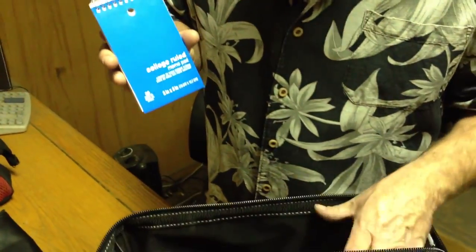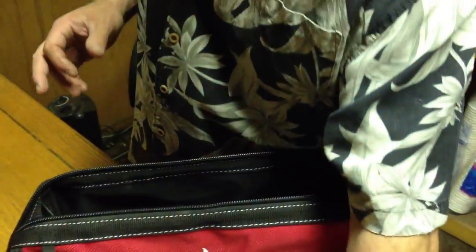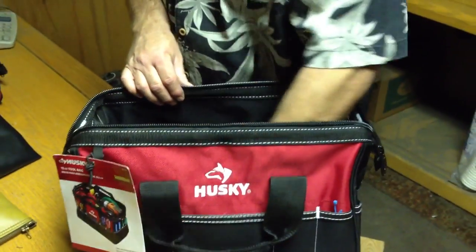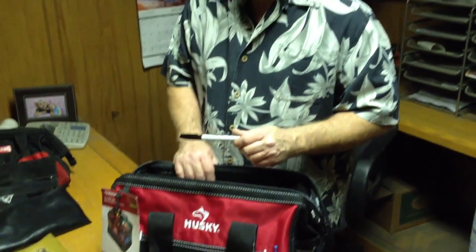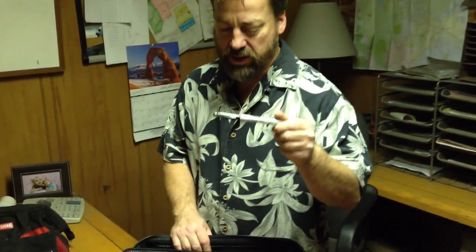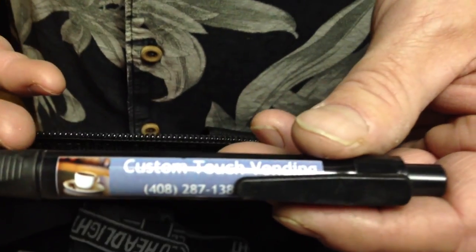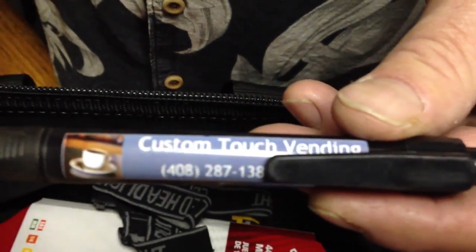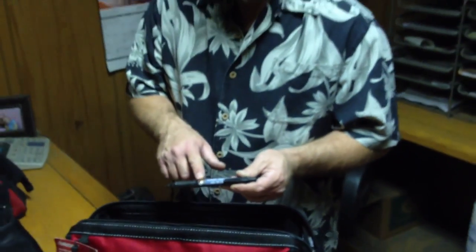I always have a notepad on my truck and I like to bring an extra notepad in my toolkit. In case I need to relabel anything or mark anything, I bring a permanent marker. I keep extra pens in my toolkit — you have to have a pen for writing things down. We use branded pens with our company name on them.